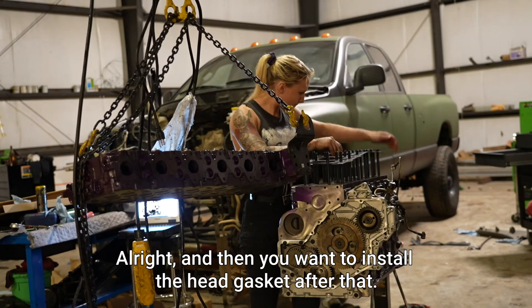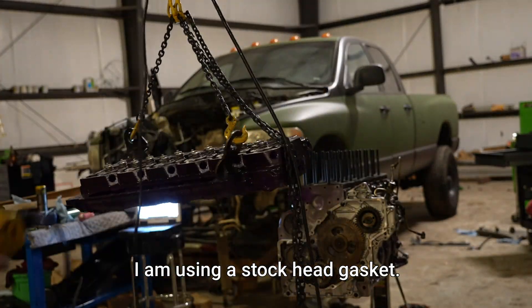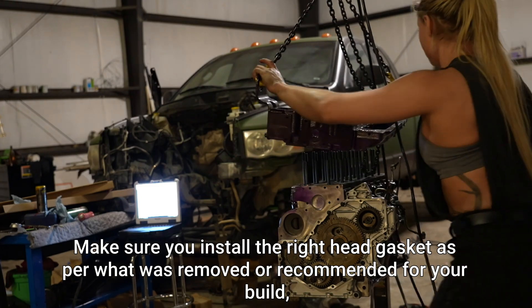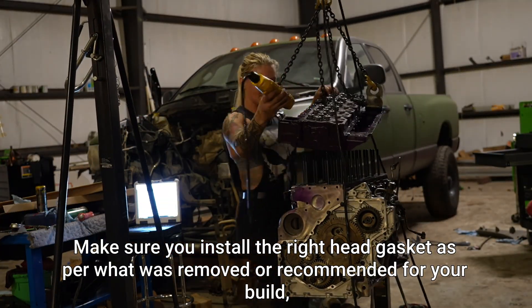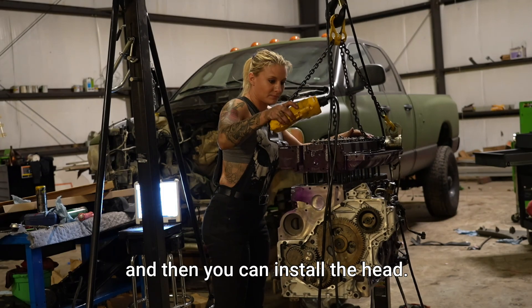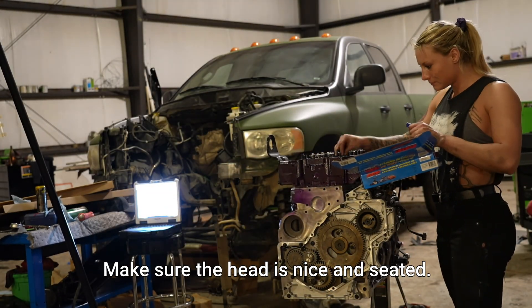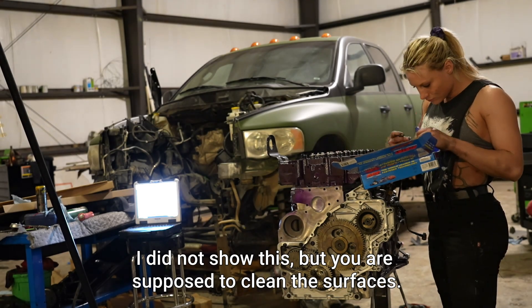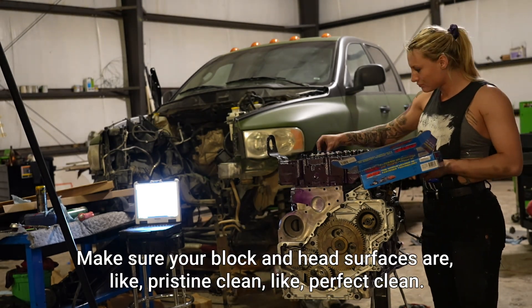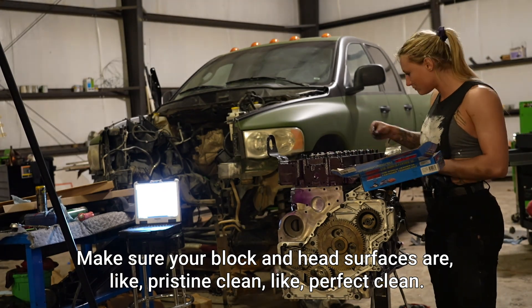Then you want to install the head gasket. I am using a stock head gasket — make sure you install the right head gasket as per what was removed or recommended for your build. Then you can install the head. Make sure the head is nice and seated. I did not show this, but you are supposed to clean the surfaces — make sure your block and head surfaces are pristine clean, like perfect clean.